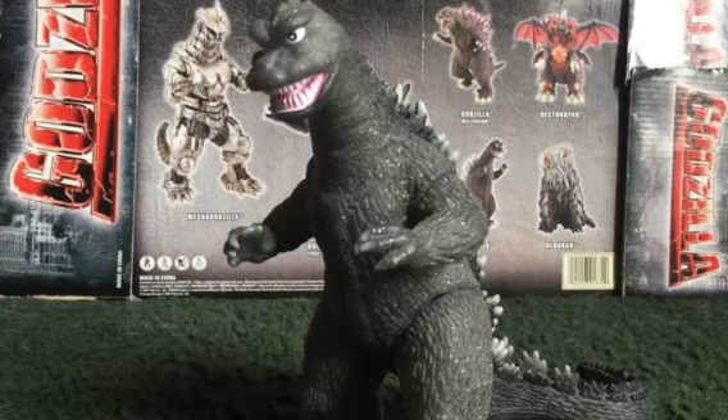Hello everyone, Metal Muto here, and today I got another review for you guys. I'm going over the Fusion Series God Celeb 1968.